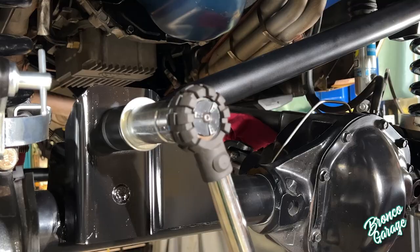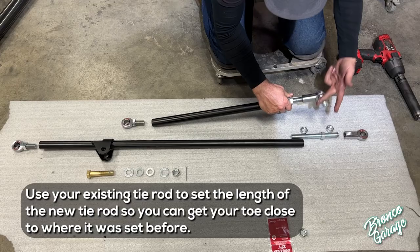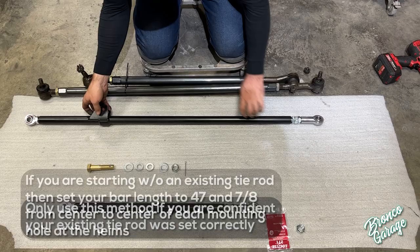It's very important that the passenger side heim on the tie rod and drag link are installed all the way into the bar. It's also very important that your drag link is very close to the same length as your track bar. This is the time to set this alignment.